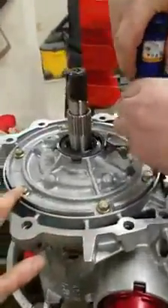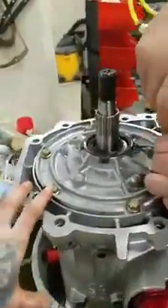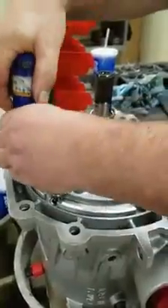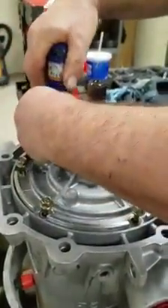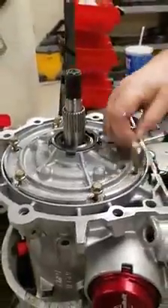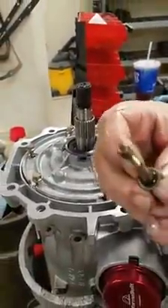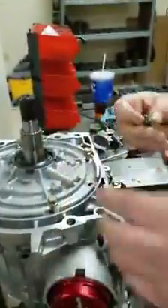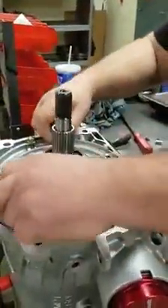Next, you'll take out the 13mm pump bolt. Be careful not to loosen any o-rings underneath, or washers depending on what you have. That is the o-ring that you are not supposed to lose — your transmission will probably leak.